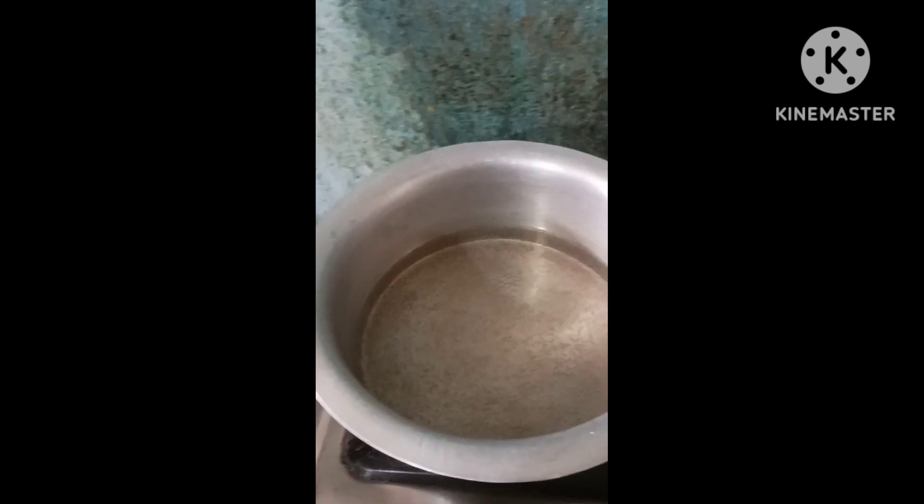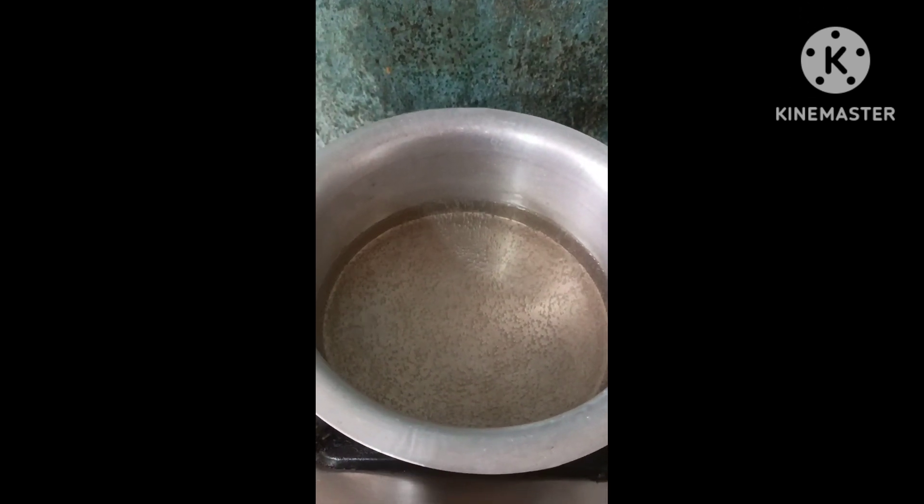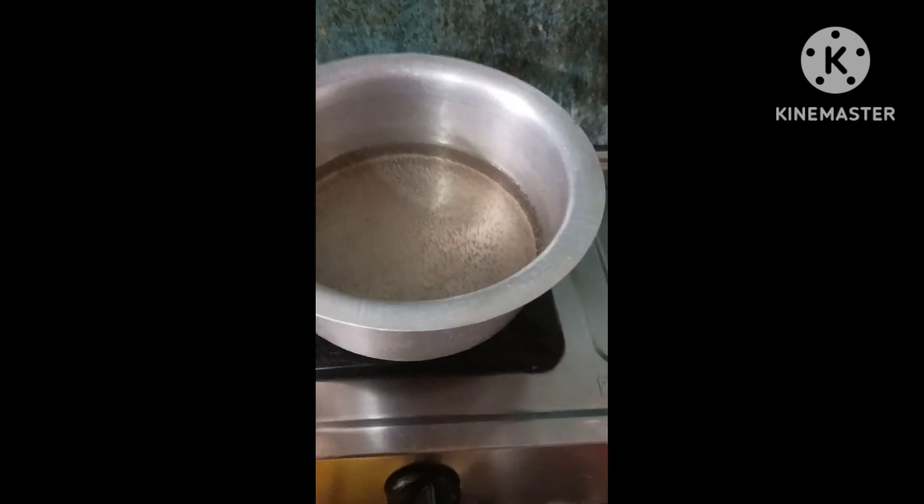First, I am going to cook the pan. The pan will cook for 1 minute. Let the pan cook.